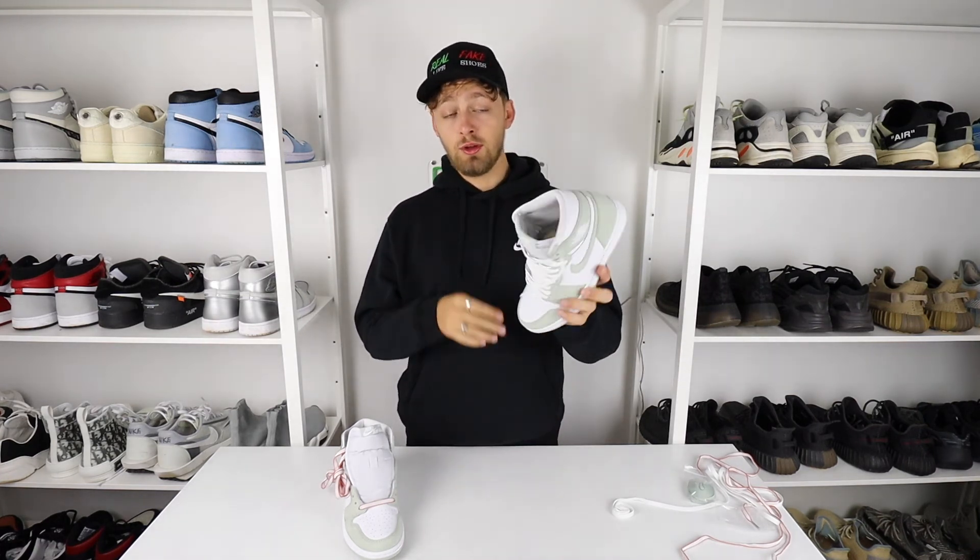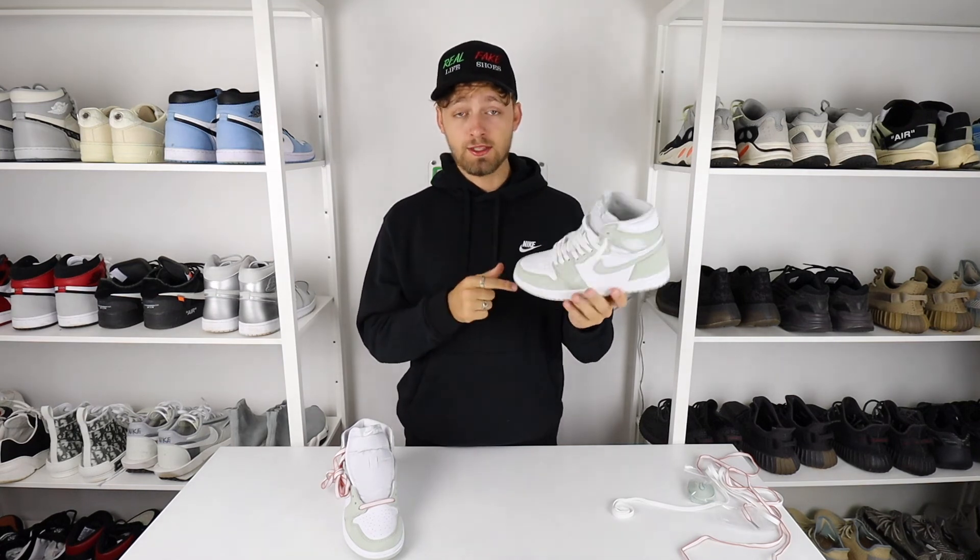Let me know down in the comments if you picked it up or if you're going to pick it up after this review. Which laces would you put in this shoe? White laces are definitely a plus for me and definitely what I'll be wearing these with. Thank you very much for tuning in — hope you have a great day.